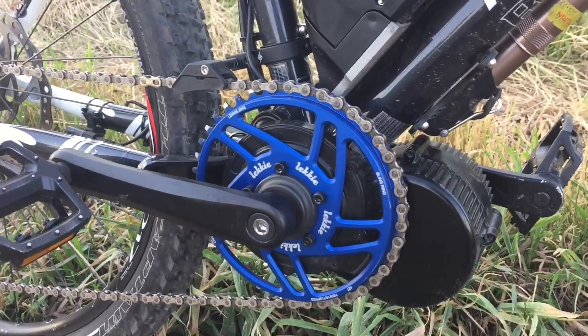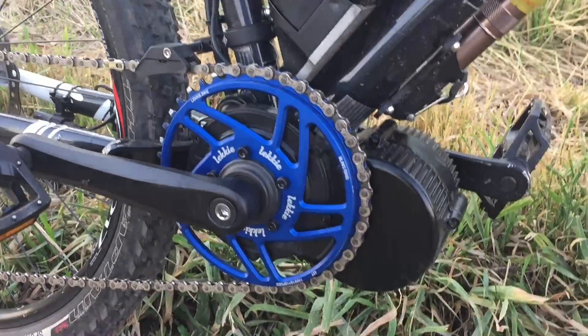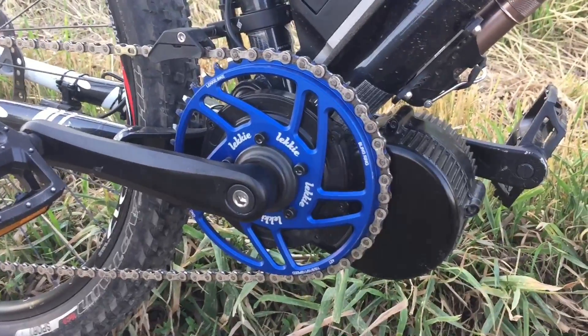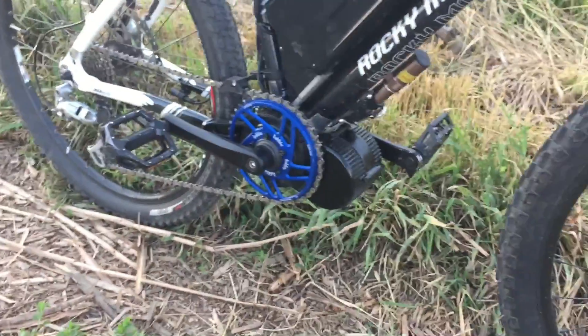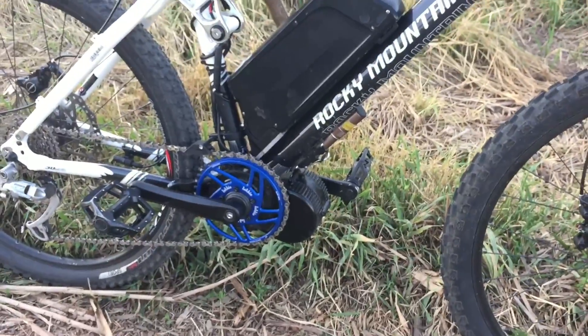In my opinion, it's a great addition. It's a hundred bucks but it's totally worth it. Matt actually sells it as an upgrade when you're buying the kit. If you want to do this for a mountain bike — full suspension or a hardtail — it's totally worth it. Get the ring. If you're getting a kit for a mountain bike, the ring is an awesome upgrade.